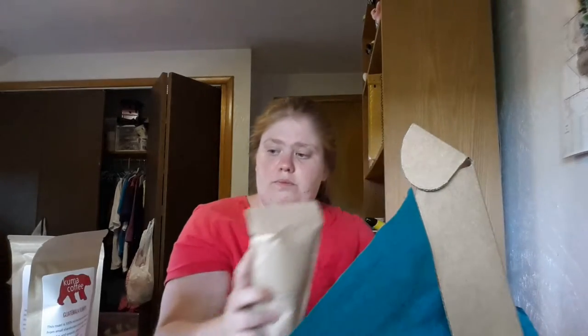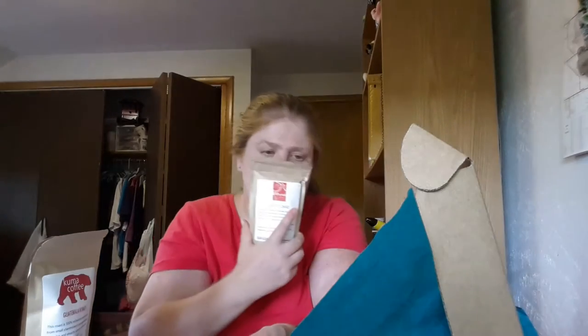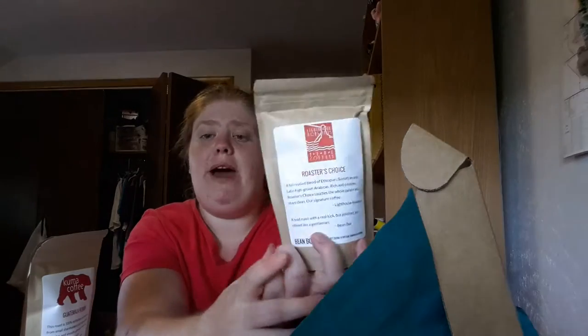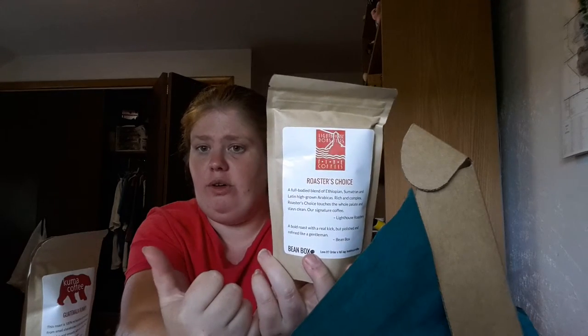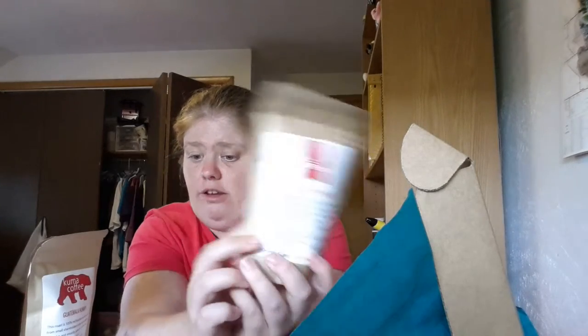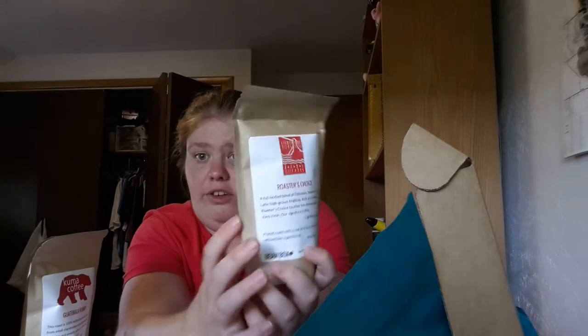Then there's Lighthouse Roasters Fine Coffees — Roasters Choice, a full-body blend of Ethiopian, Sumatran, and Latin high-grown Arabics. It's described as rich and complex, touching the whole palate and staying clean. They call it 'a bold roast with a real kick, but polished and refined like a gentleman.' This one might actually be a little darker — it has a stronger, bolder smell than the other two.